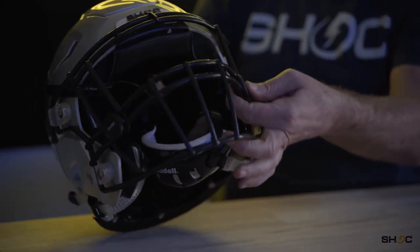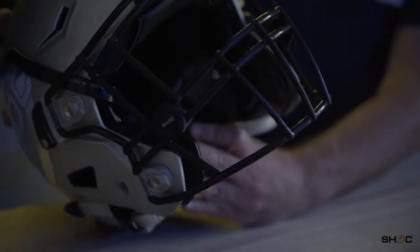So once you get the clips on, they just snap over the bars. They don't go around the visor — snap on the bars first. The screw of the clip actually snaps into the silicone of the clip outer piece.